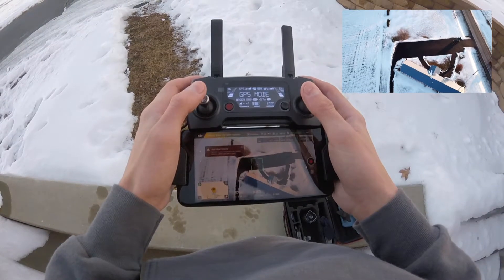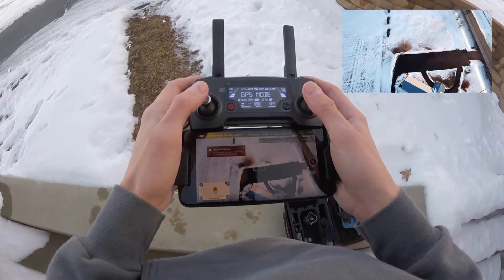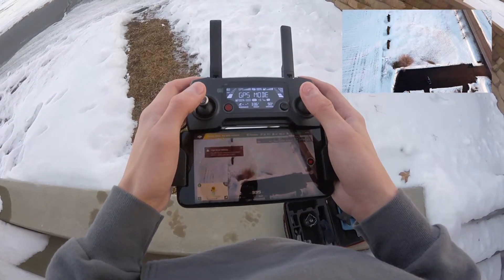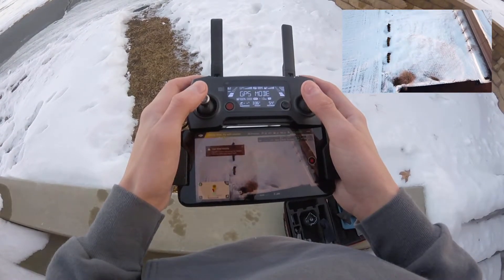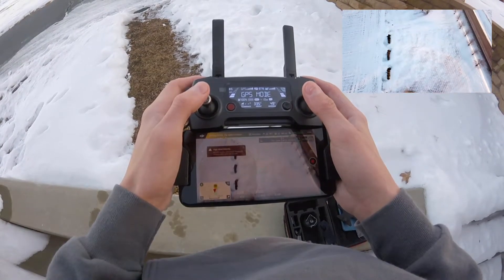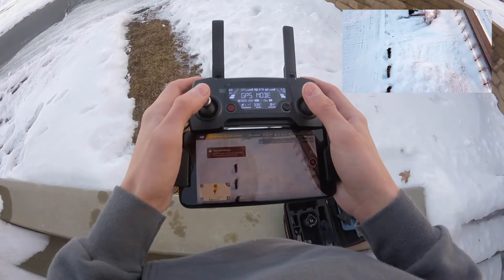There's actually a truck pulling in right there — that was my dad, he just came over to see me fly. Basically, it's just so crisp. When I was recording in 1080p I thought that was awesome enough, I could not believe it.